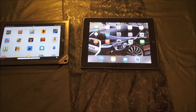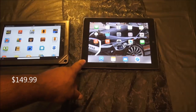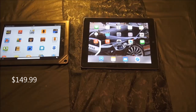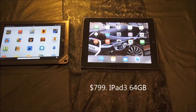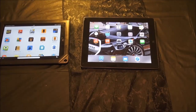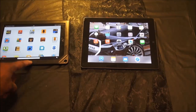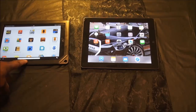I was in Barnes & Noble one day looking for a book and I seen the Nook for $149. My iPad 3 with 64GB memory in it, I paid almost $790 for that iPad. This is my wife's iPad 2, which has only 32 gigabytes in it. The Nook I only paid $149 — it was regularly $179, but they dropped the price to $149 at Barnes & Noble.